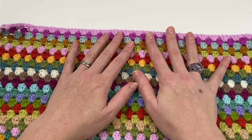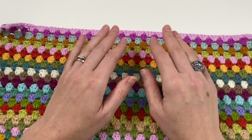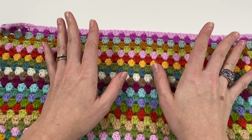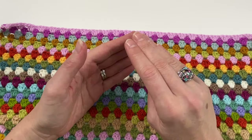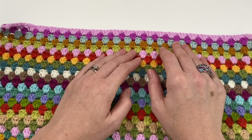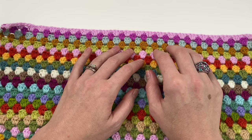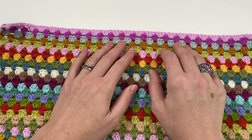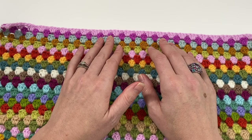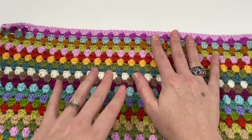They've got a beautiful inner of the blanket but then their border lets them down because it goes wavy. Although I already have a video about how to avoid that, I have the same tips in this video because for a successful border you need to keep a few things in mind. We are going to do a linen stitch border using single crochets, which is ideal because single crochet reduces the chances of it going wavy.